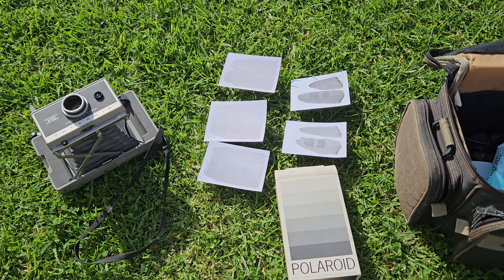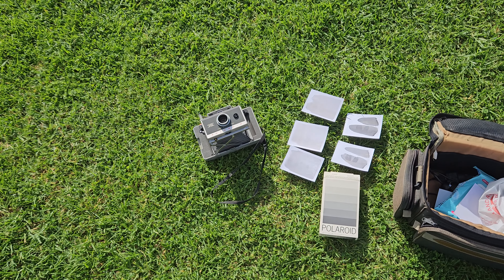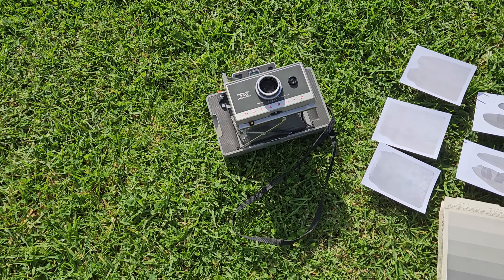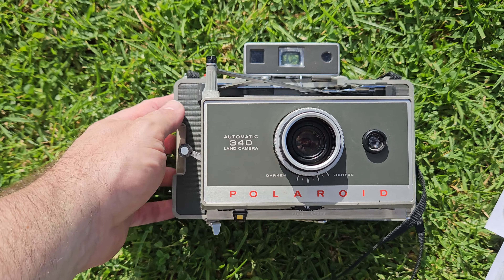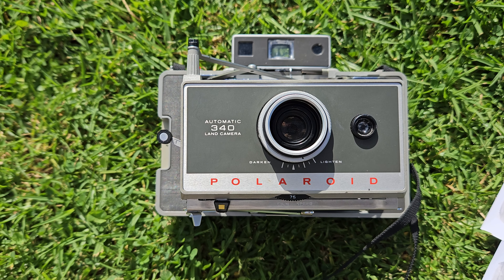G'day viewers, Troy from Troy's Digital Arts Channel. Today I've been shooting some really old Polaroid. I've just recently inherited a vintage Polaroid 340 LAN camera.